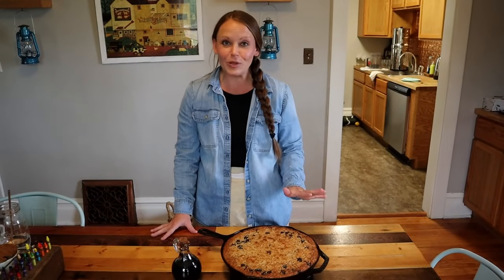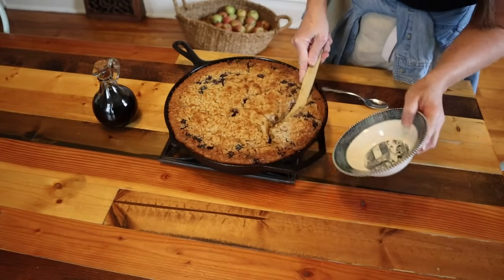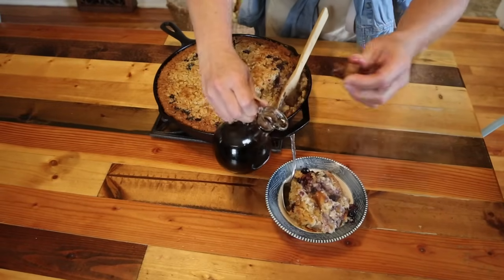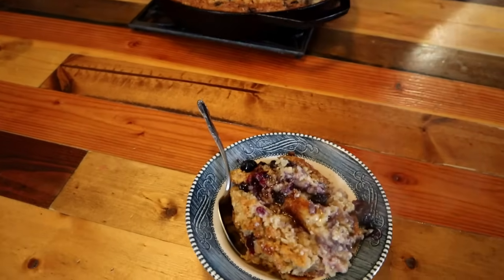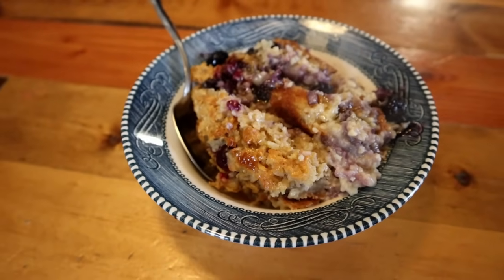The oatmeal is done — it looks beautiful and my house smells amazing. We've got our maple syrup here ready to dish it out to everybody. I ended up leaving it in for closer to 50 minutes because I wanted that beautiful caramely color on top, and that's what I got. Oatmeal is a standard breakfast item here in our house and we love our baked oatmeal.